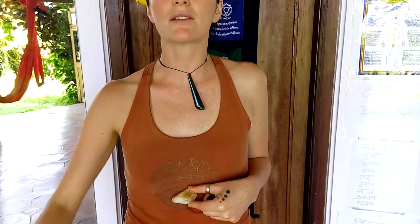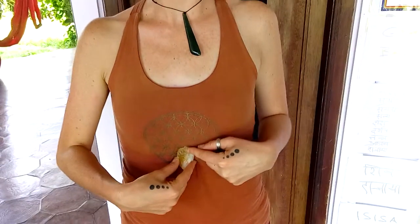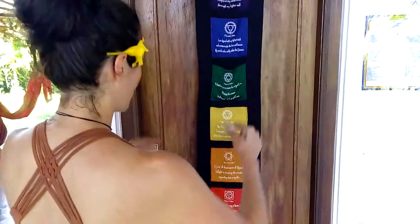For the solar plexus, I have some citrine. If I'm lying down and doing a little bit of healing on myself or on others, you can do all types of shapes and patterns to redirect the energy to these centers as well. There's a lot of information online about different crystal patterns and how to redirect energy right to the center. But simply, you can just put the crystal on top of your chakra center, which is right here where the two ribs meet.